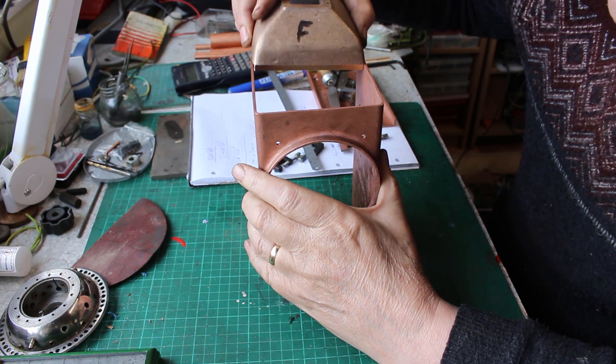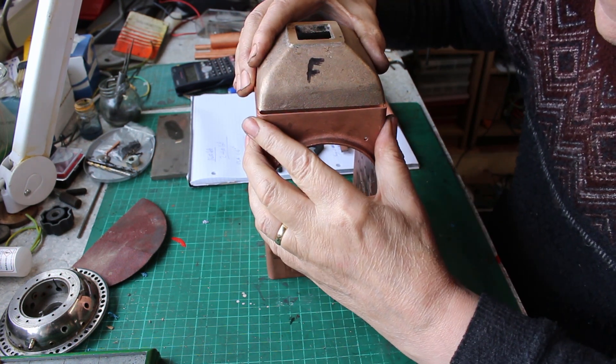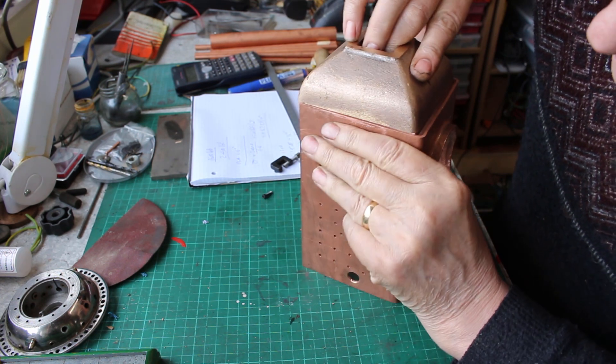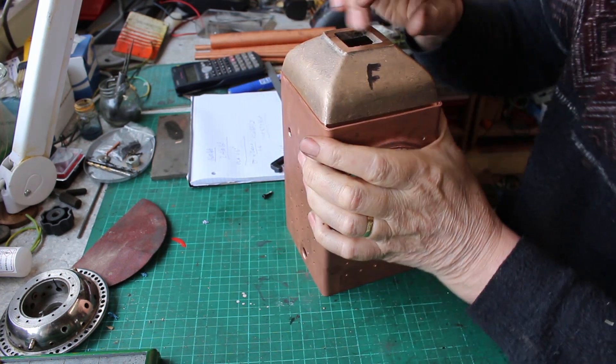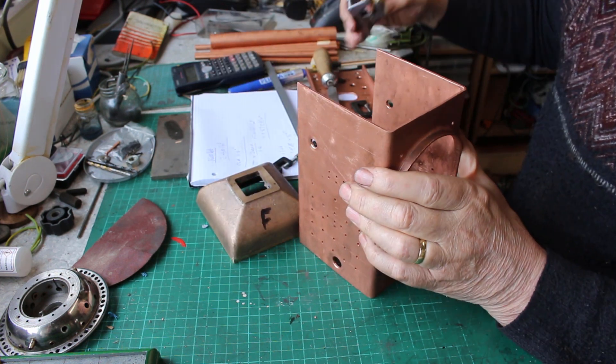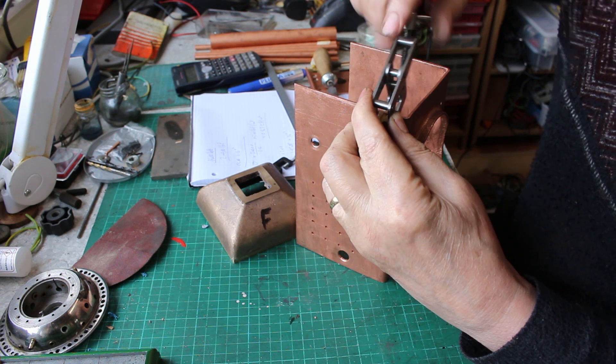We'll see how it fits. It's a little bit tight at the front but it's pretty good. I'll try to adjust that a little bit.